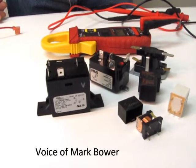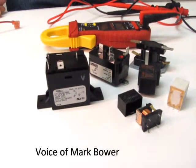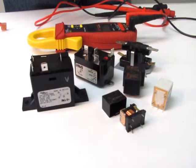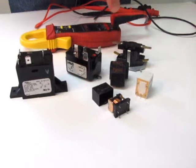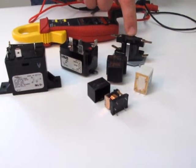Hi, this is another two-minute video. In this video, I'm going to show you how a relay works. In front of me are samples of different relays. We have furnace relays, the smaller relays you will find on circuit boards. This is a time delay relay, or as some people call a sequencer.